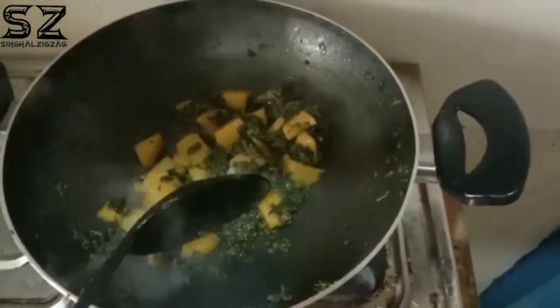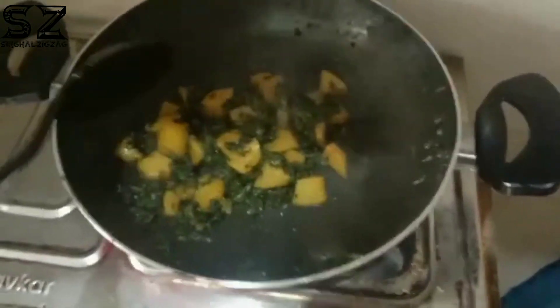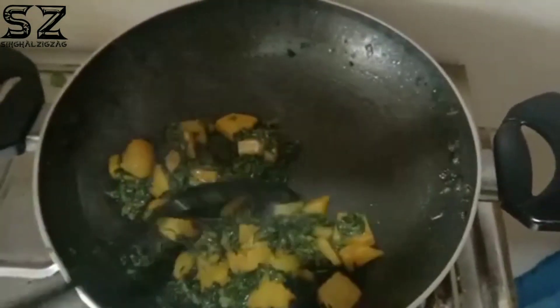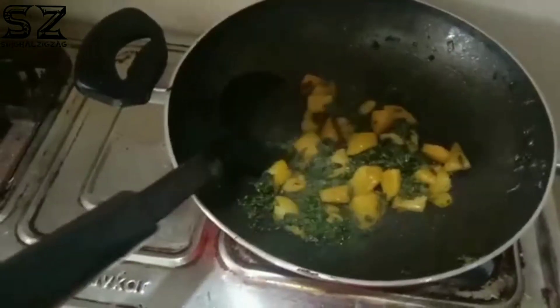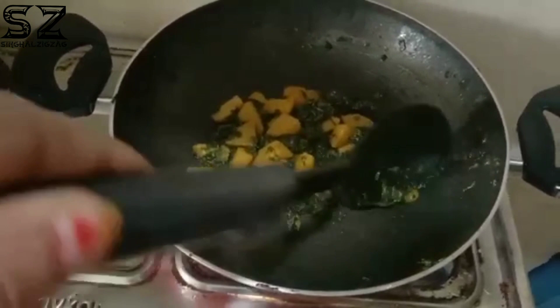Let's see how my dish is ready. Now my dish is ready. I'm ready to make this bowl and it looks great. The bowl is so delicious — you can also make this bowl.